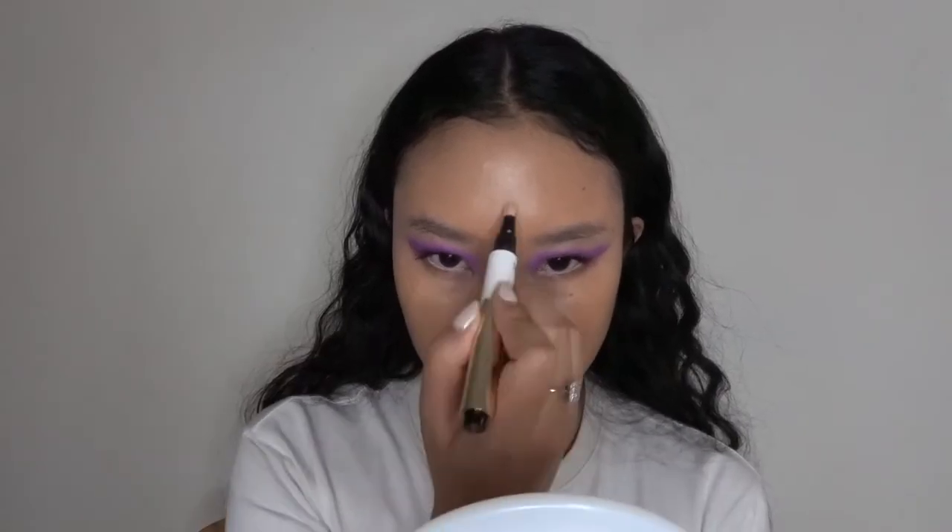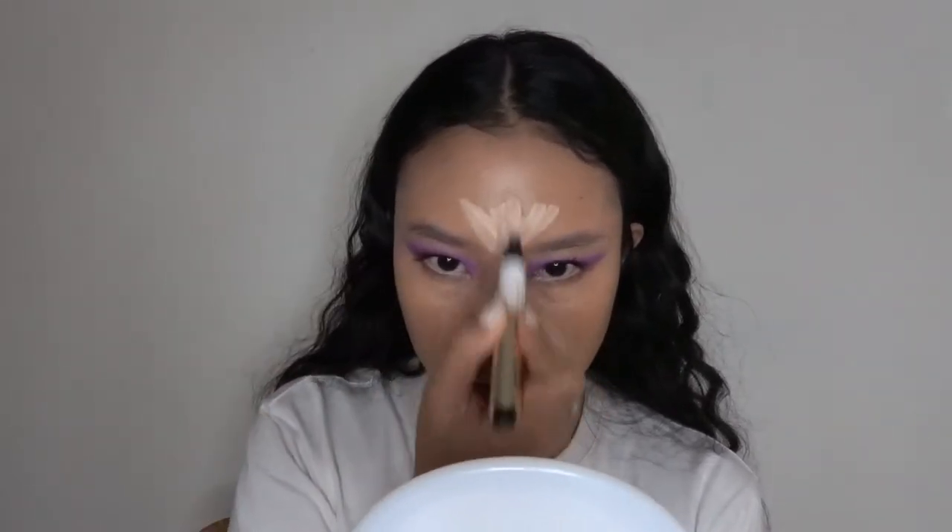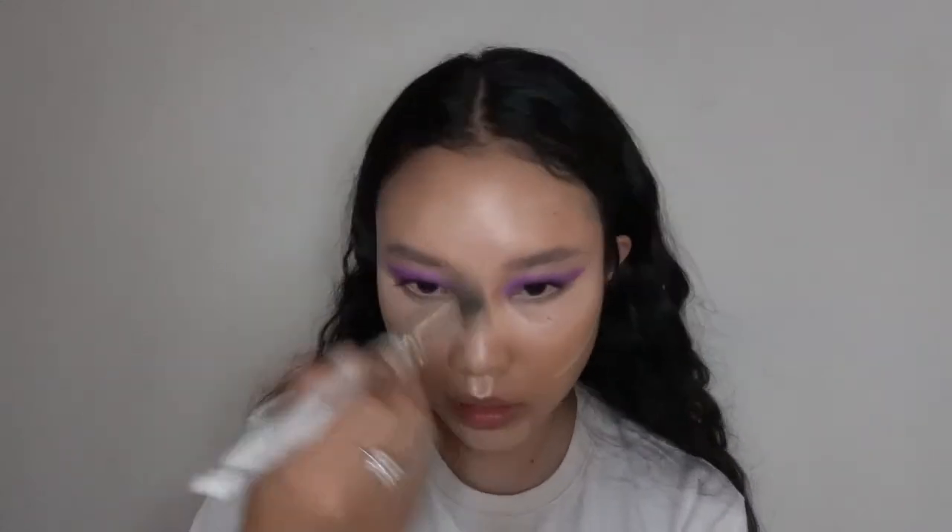Just to brighten my face — because that concealer was way too dark — I'm going with the It Cosmetics Brightening Pen. Everything will be listed down below. I'm using this to center my face and brighten the complexion and give it a bit more dimension. It doesn't have that much coverage but it is more than the YSL one. I'm going in with a brush to blend this out, and then I'm spraying my face with the Diamond Dynasty setting mist to refresh the concealer, which had dried up a bit by the time I got to the cheeks.